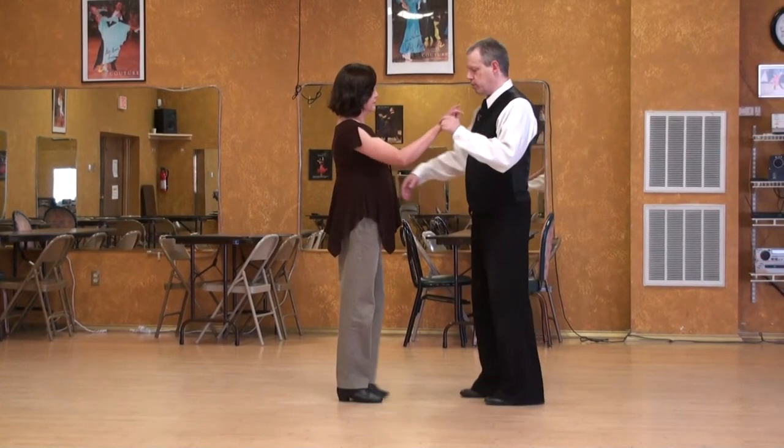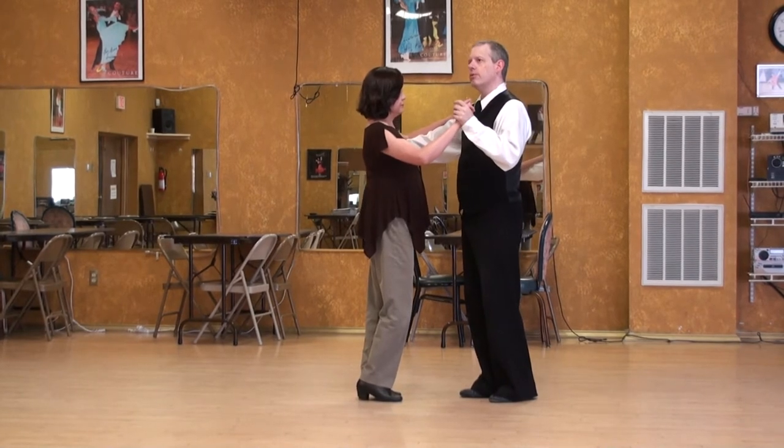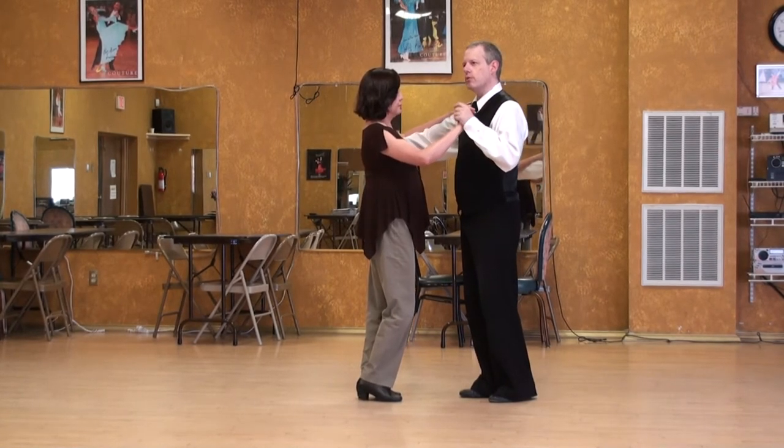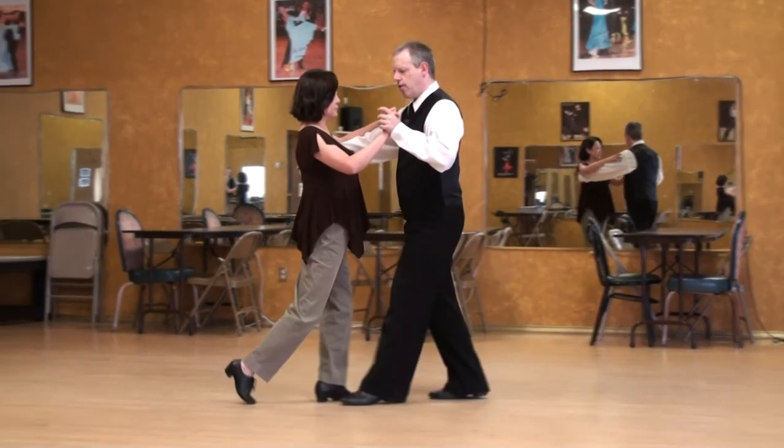Let's do a couple of walks first. One, two, three. Three walks. One, two, three.